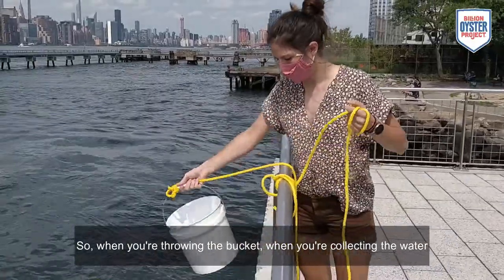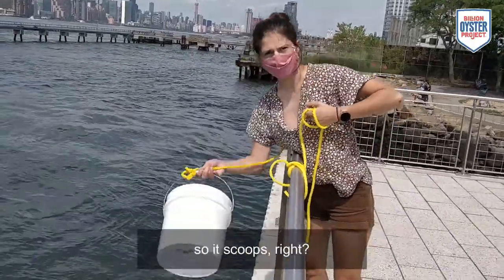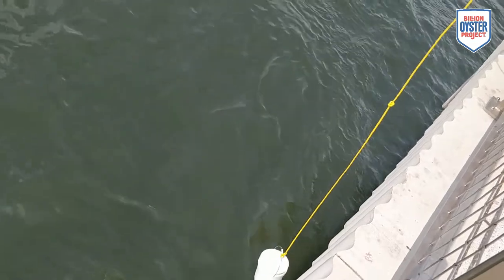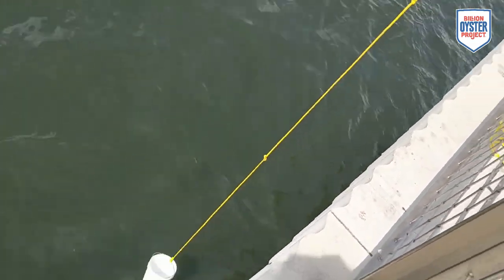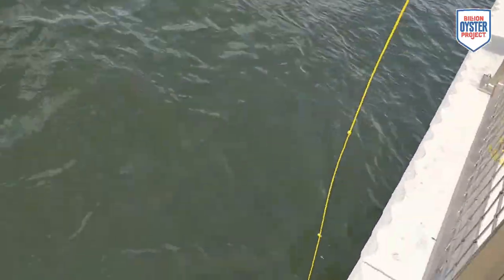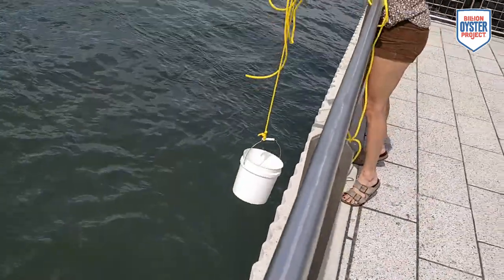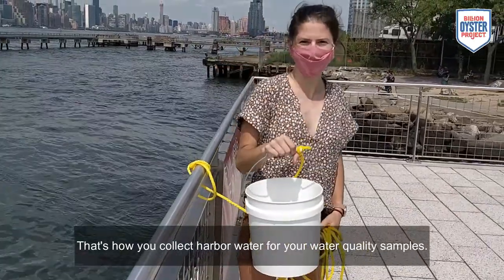When you're throwing the bucket and collecting the water, don't just throw it down. You have to get it at an angle so it scoops. I'm going to lower it and go at an angle. That's how you collect harbor water for your water quality samples.